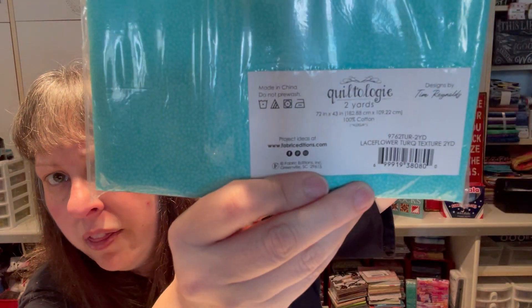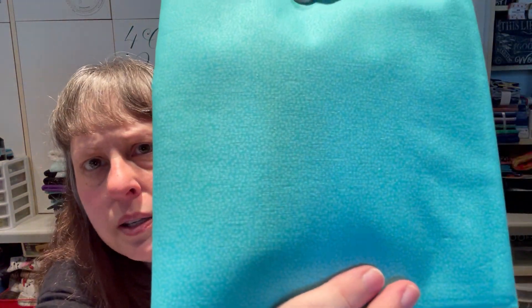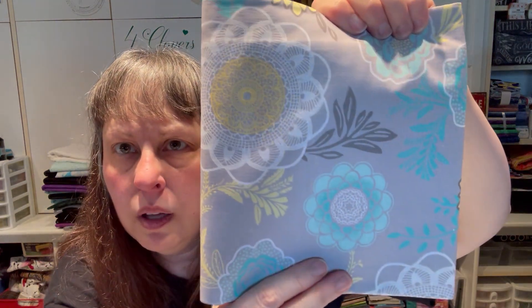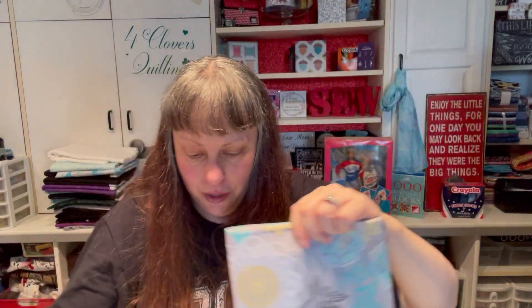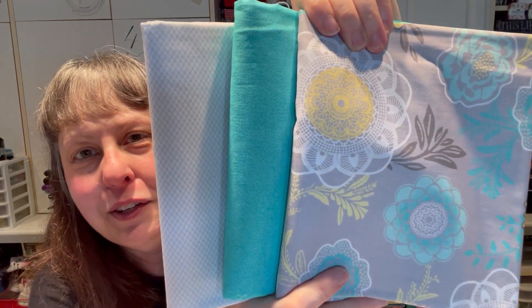Also Quiltology by Tim Reynolds: Lace Flower White Diamond, and Lace Flower Turquoise Texture — that one reads as a solid but has a little dotty texture. And Lace Flower Large Floral — so cool. Here's all three together. I thought, I'm just going to get three, that's enough. Two yards of each, and they're really yummy together.